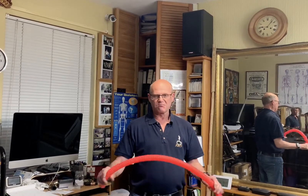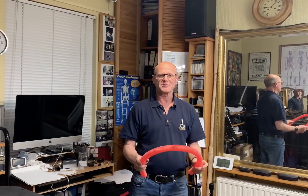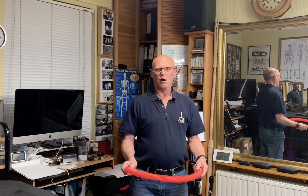This tube represents any wind instrument. Any wind instrument is nothing but a tube. Some holes are drilled in and keys are fitted, valves, etc. But basically, fundamentally, it's a tube and each length of tube will produce a sequence of notes called harmonics.